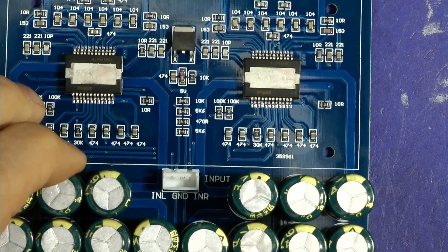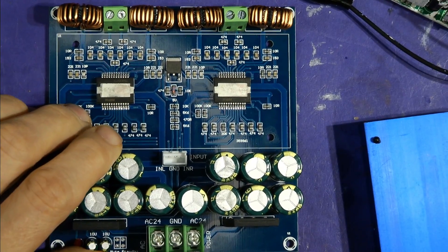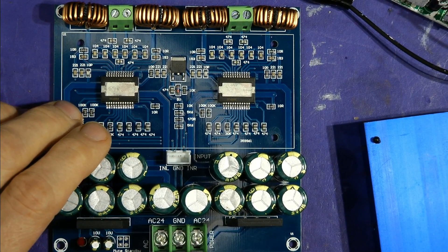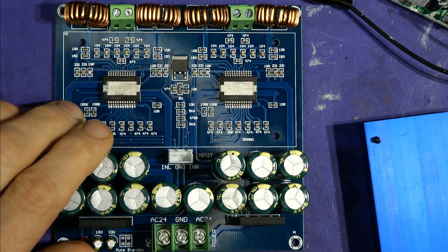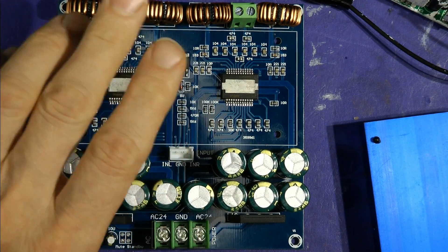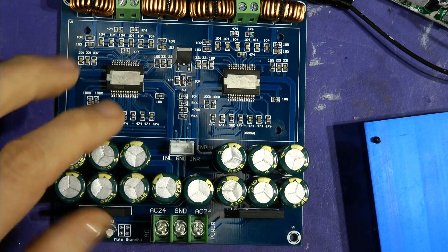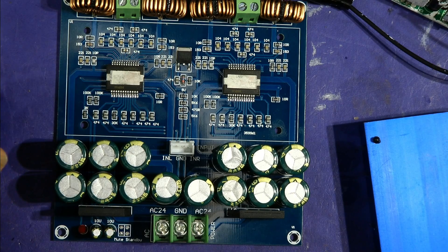If you're buying one of these modules, running at 70 to 80 watts a channel into 8 ohms should be fine. Above that you might start to have troubles if you try to go for the rated power — you need beefier components, better quality capacitors, filters, and chokes. Anyway, subscribe if you haven't, hit the notification bell, and leave me a like — I appreciate it.